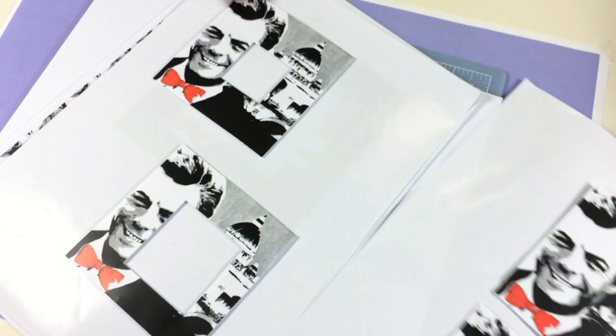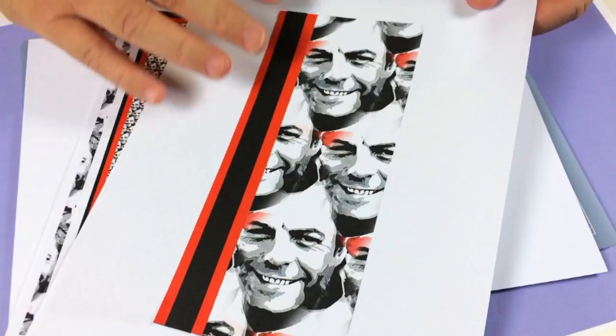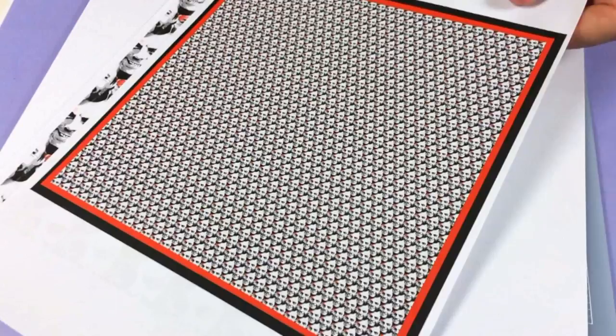Now we're going to make a reverse stacker card. Print out all the pages first, then cut them out and put double-sided foam on those ones — but not on the last one, I'll show you how to do that in a minute. I've also got all the step-by-steps that are going to go on the card, all using the background paper from this design set, as you can see. Print all those out and cut them out ready.